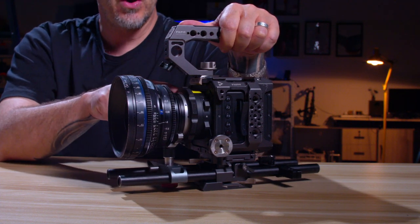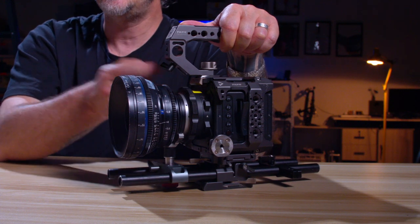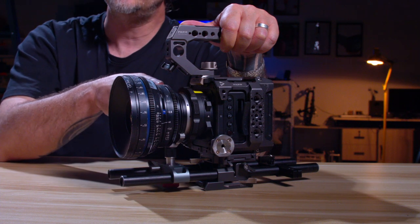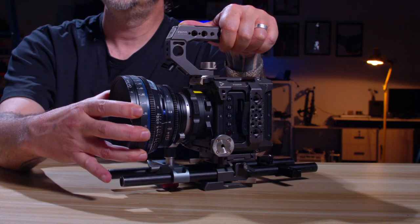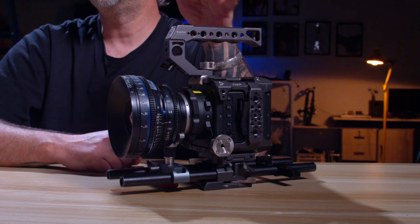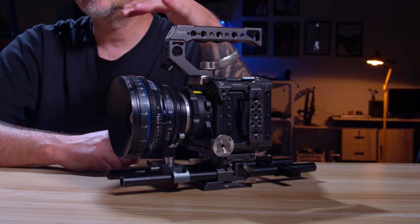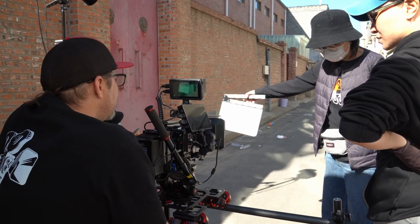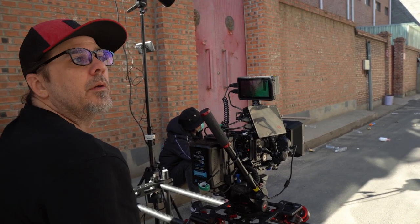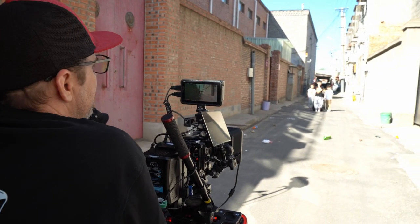Another pro: you can switch this mount out to different types, including a PL mount, so you can put PL mount lenses on and won't have the wobble issue. Also, all the shooting formats — from 6K to 5K to 4K, at frame rates from 60 to 120 frames and down the list — there are so many different types of shooting formats and frame rates that you would ever want to use on a camera. That's a positive.